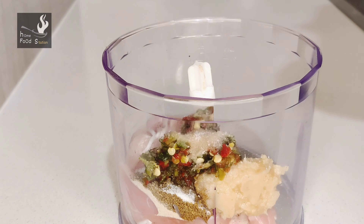I have used 1 teaspoon of ginger paste. I have used very little masala. Now I have added some salt — you can add it according to your taste. Now I will grind it well in the food processor.